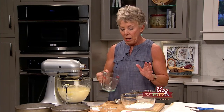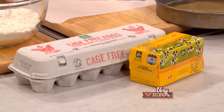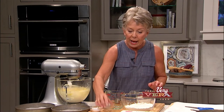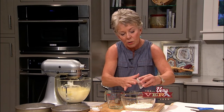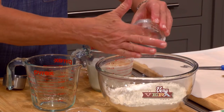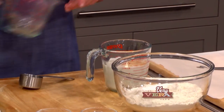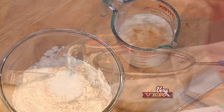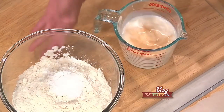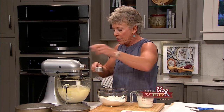Their eggs, their butter, their heavy cream - I've just really gotten very comfortable with their brand and like to use those. I'm going to put my vanilla extract into the cream. And I'm going to put my other dry ingredients, which are salt and baking powder, into my flour.